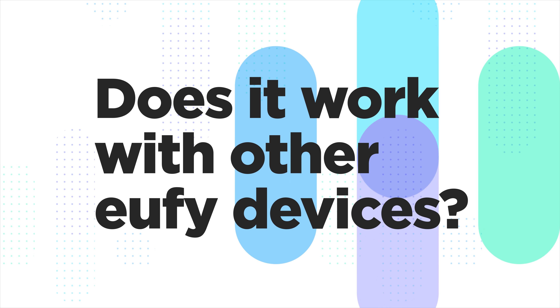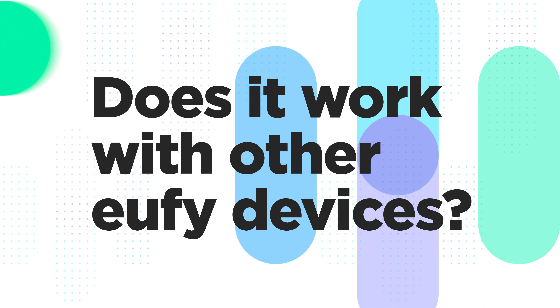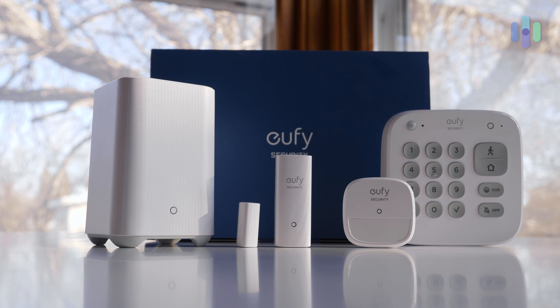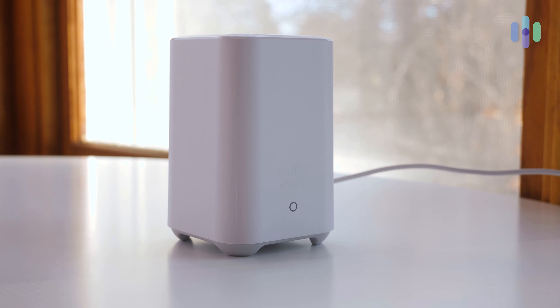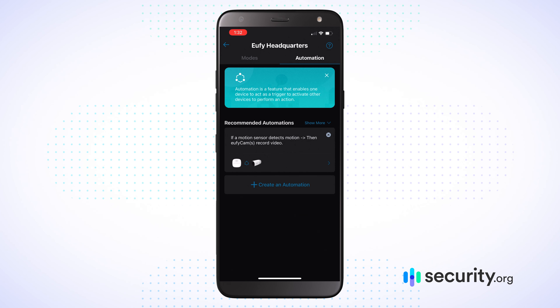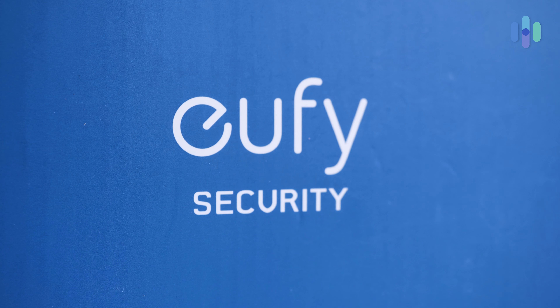Finally: will this system work with other UFI devices? The answer is not all. Generally, UFI tells us that if the device works with the UFI Home Base, then it'll work with the other devices in the UFI Security Alarm Kit. You'll want to check whether your existing or planned devices function with the Home Base if you want full interaction between the UFI Security Kit and those other UFI devices.